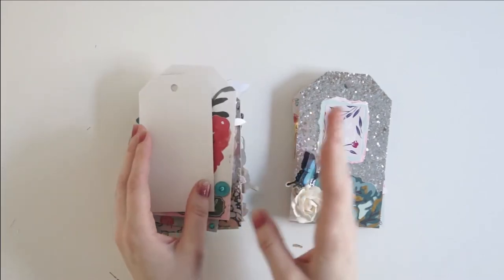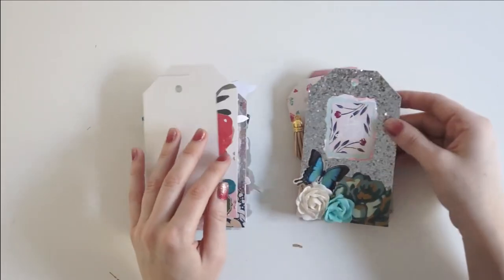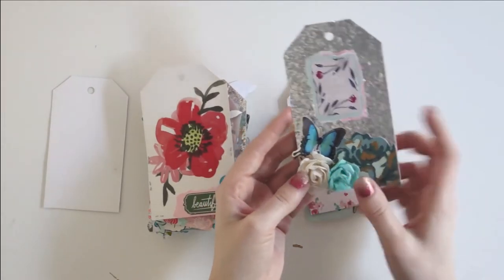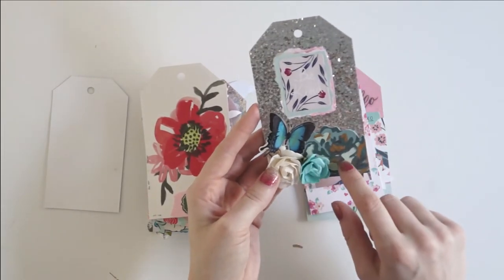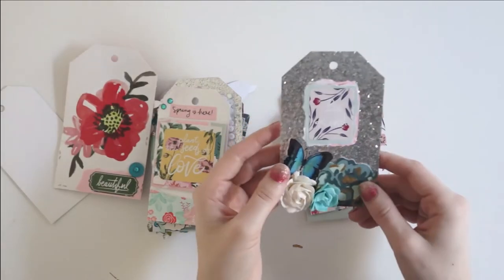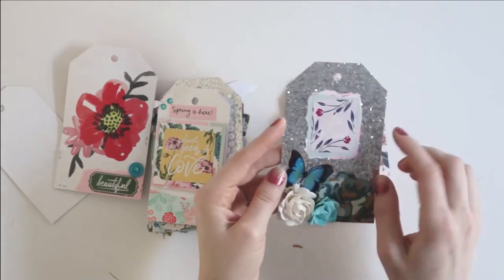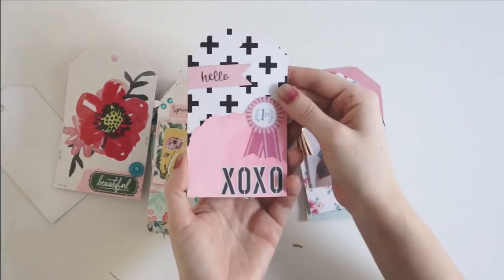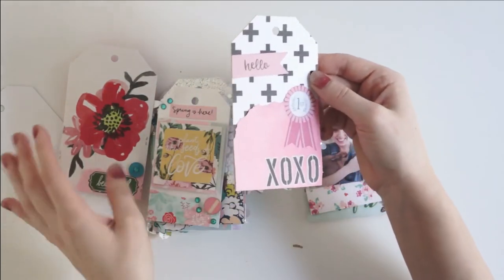They've got so much dimension. It's a lot of fun. And then I've got this silver tag here with some florals on the bottom, including some paper flowers and a little ephemera flower here. And then I've got a 'be kind' quote and a blue butterfly. And that opens up to this black, white and pink tag.